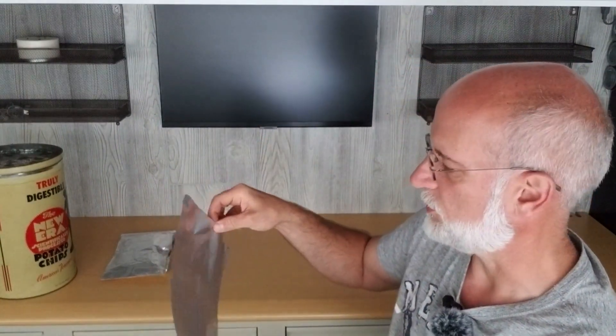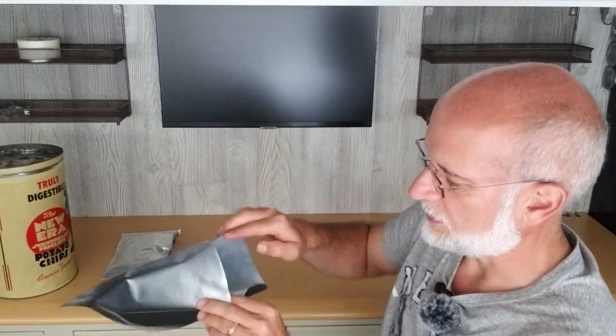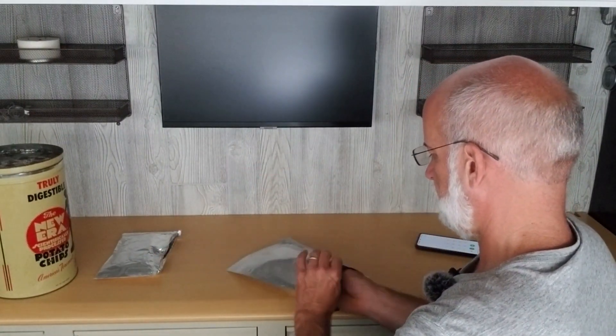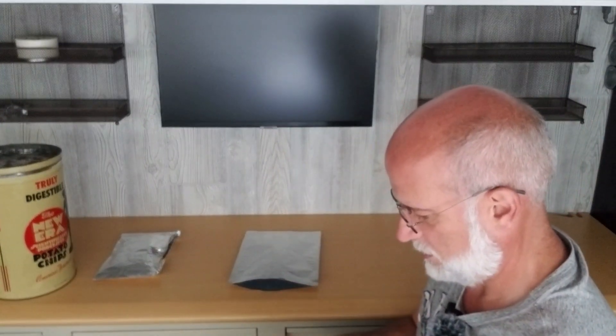We do freeze drying, so we have mylar bags. Mylar is like a mylar balloon — a different type of material. Someone said these actually work as Faraday cages, so I tested one. With the bag left open a little bit, it still picked up the signal.